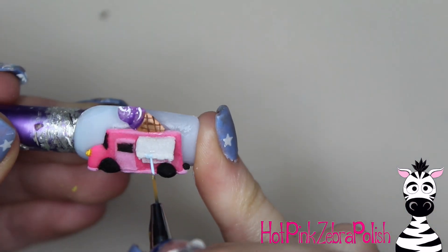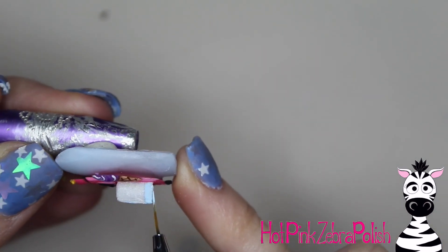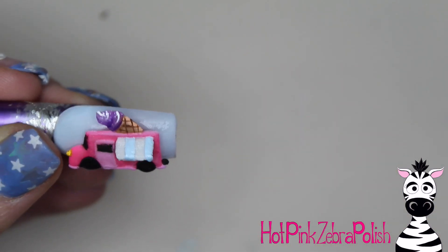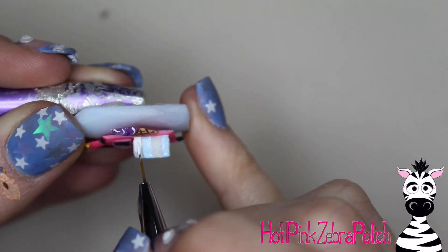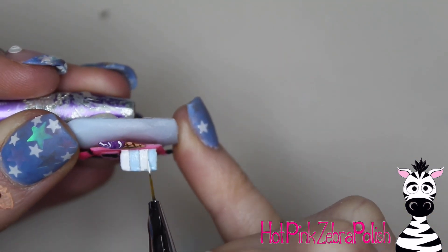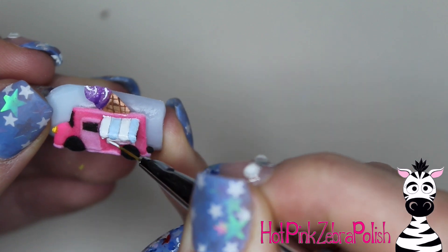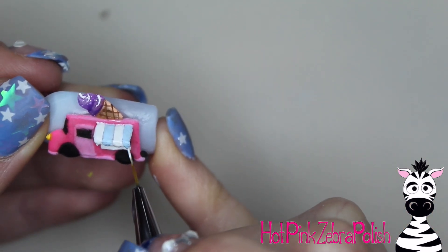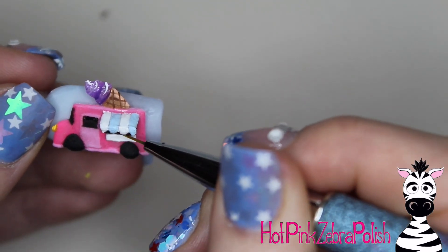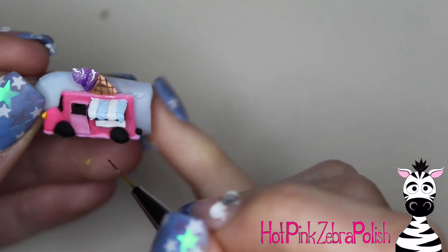You're going to add the little crisscross pattern on the ice cream cone, and some highlights on the ice cream itself. Ice cream always gets highlighted because it's typically kind of wet-looking if it's starting to melt, so it has some really nice highlights on it. And then on the awning, I'm going to be adding some pale blue and white stripes to give it more of that iconic ice cream truck look. If you want to find different looks for reference, I would recommend adding 'clip art' or 'retro' to your search to find more classic, feel-good looking ice cream trucks.